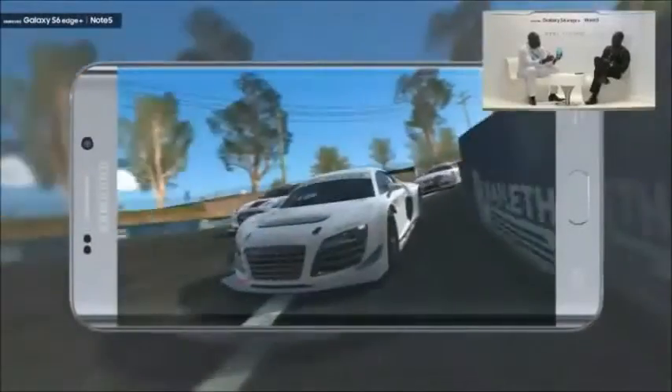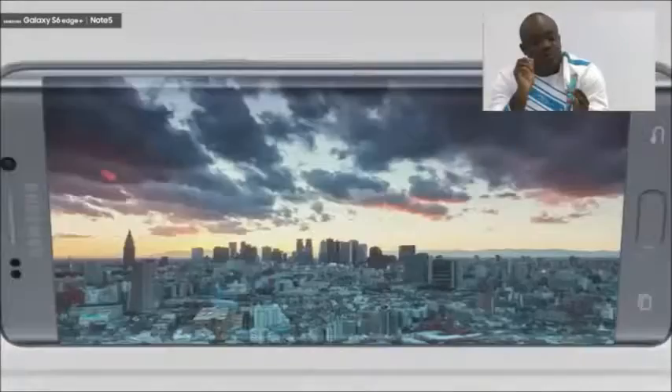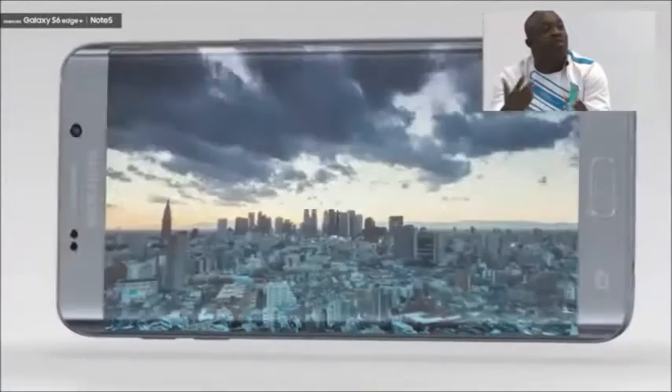It's a solid screen. I'm loving this already. You notice the edges are both curved, so we call it dual edge screen. You can actually do stuff on the curved screen. There are two features I'll talk about. One is called the People's Edge, the other is called the App's Edge.